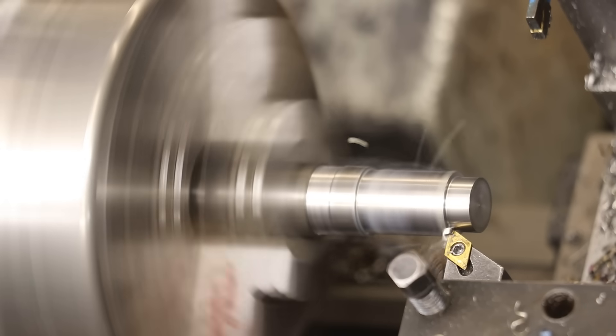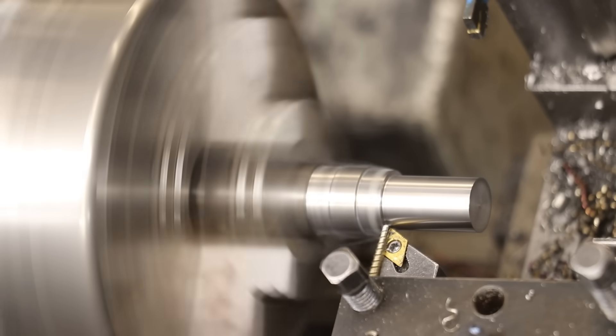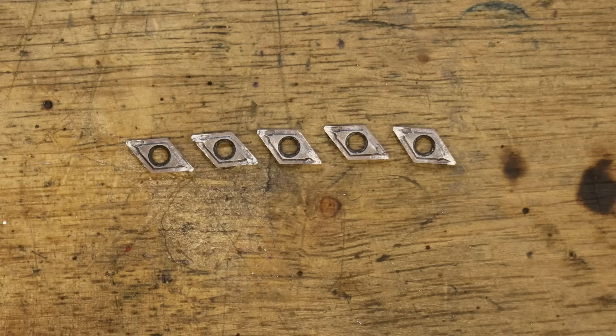In a normal project, I only expect to go through one, maybe two if it's a big project and the steel I'm using is particularly tough. In the last project though, I went through five, and that was all just in aluminium. With that said, it was my fault on two fronts — wrong cutter and wrong material.